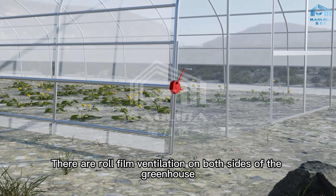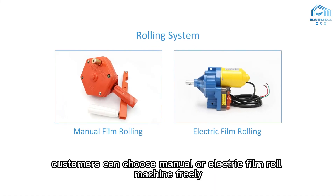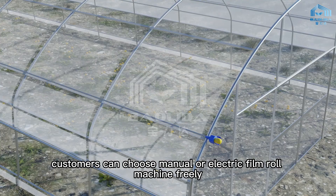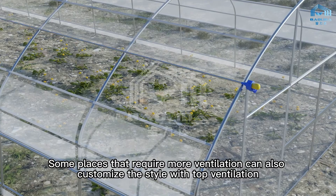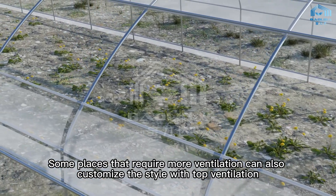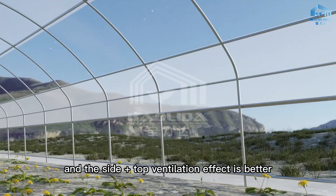There are roll film ventilation openings on both sides of the greenhouse. Customers can choose manual or electric film roll machine freely. Some places that require more ventilation can also customize the style with top ventilation, and the side plus top ventilation effect is better.